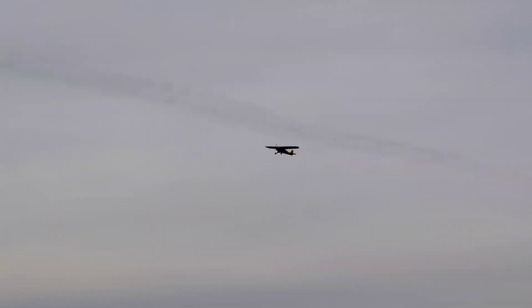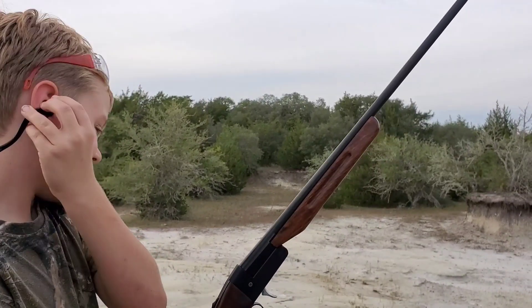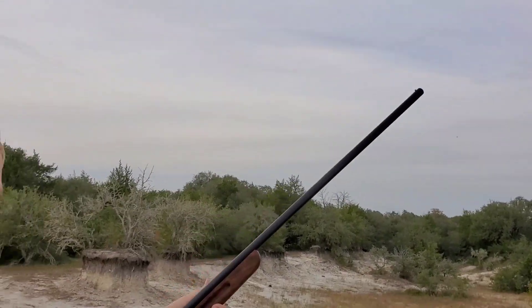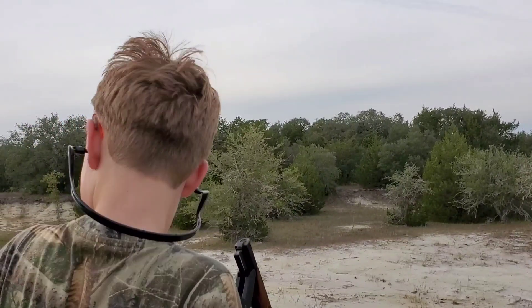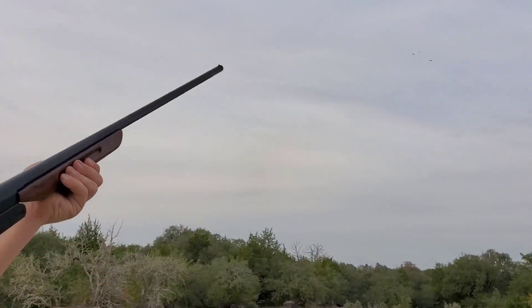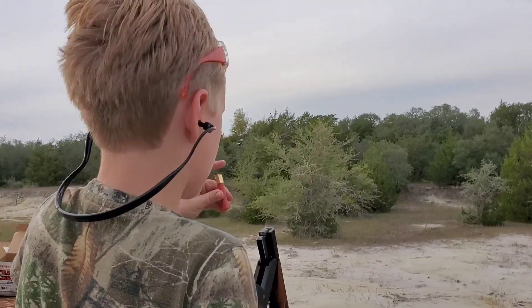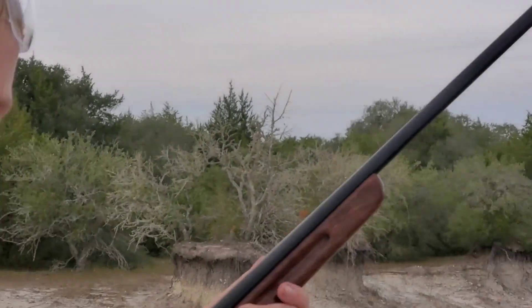I'm having trouble getting the shell out because the barrel's kind of hot. That neighbor doesn't know what kind of danger he's in over here — cannons going off! Let me get my ear plug in. Pull! Duck got away. Let's just say that was a friendly duck. Okay, one more — let's end it on a hit. Pull! Did it hit? Yep, all right!